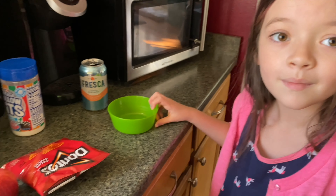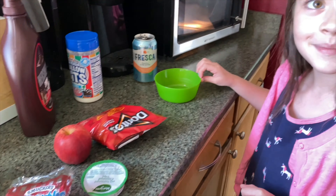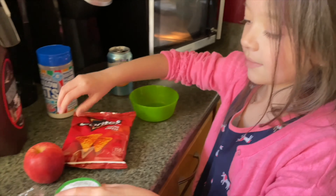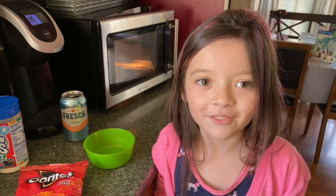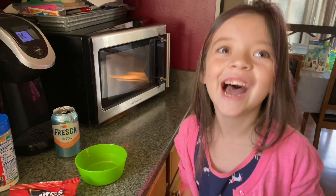Hey Olivia, we just got done doing some school work. What kind of lunch would you call this? Pretty simple and basic. What are we gonna do after we eat lunch?